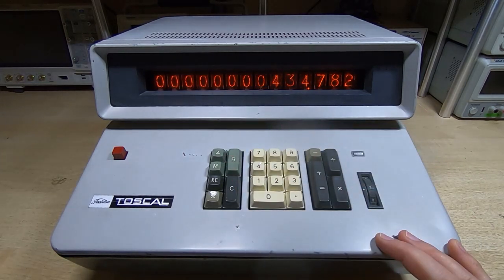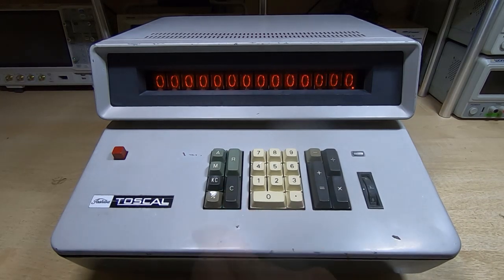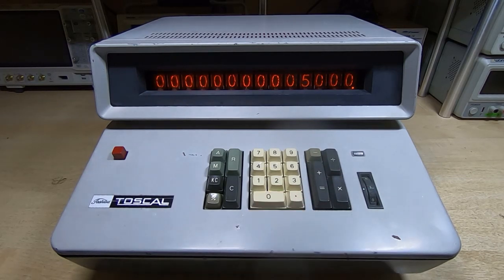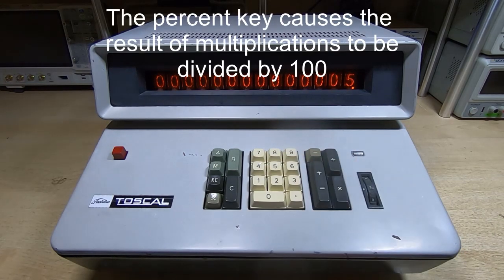Let me quickly put this through a few more calculations to show some other features. To work out a percentage, you press the percentage key — it's a toggling key — then put in the value you want the percentage of. So if I want to know five percent of five thousand, I multiply that by five and the answer is of course 250.